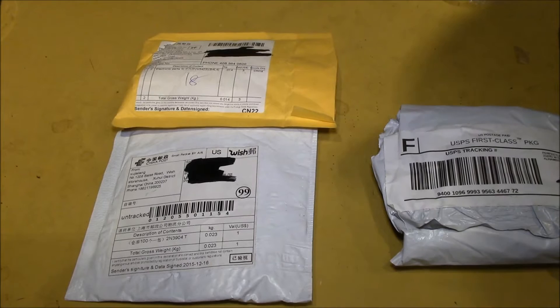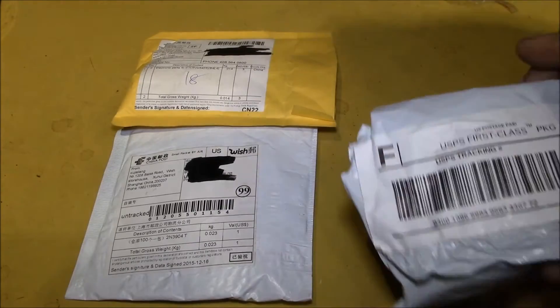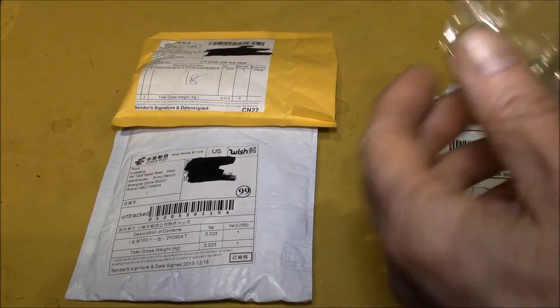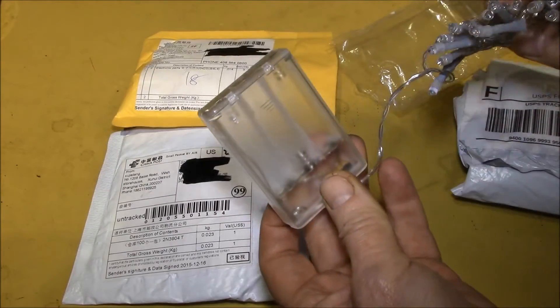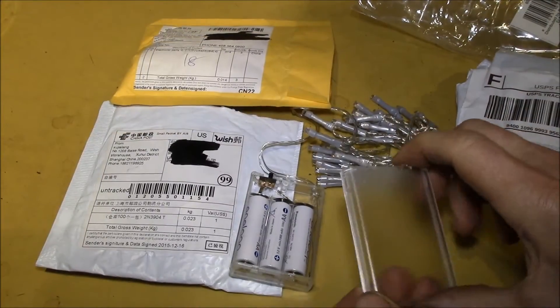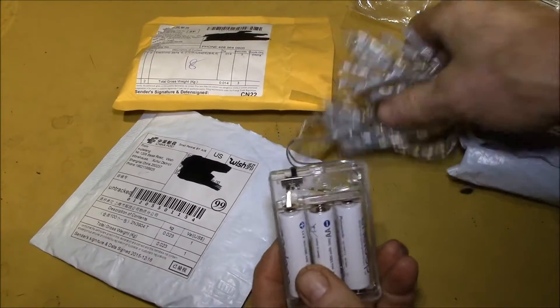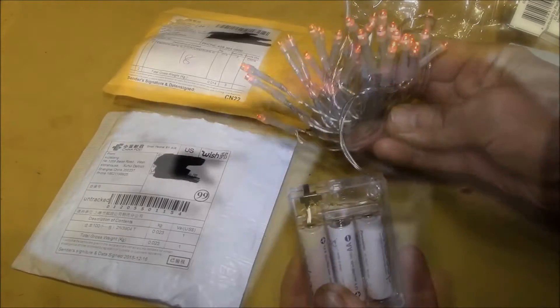Good afternoon YouTube. Been collecting a few items from eBay to make a little project. This just came in today from Perfect Lights — I already opened one. This is just a little three-meter string of holiday lights. I've got the case open with a couple batteries in there. This is a 10-foot, 3-meter string of little red LEDs — they call these fairy lights or holiday lights.